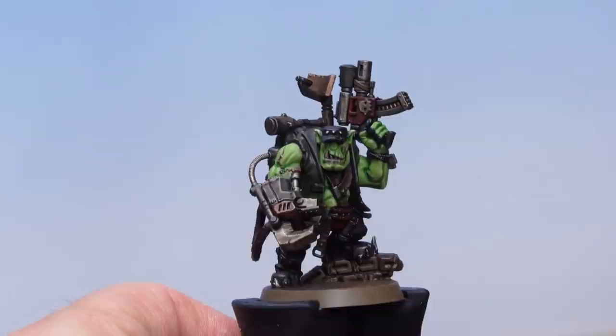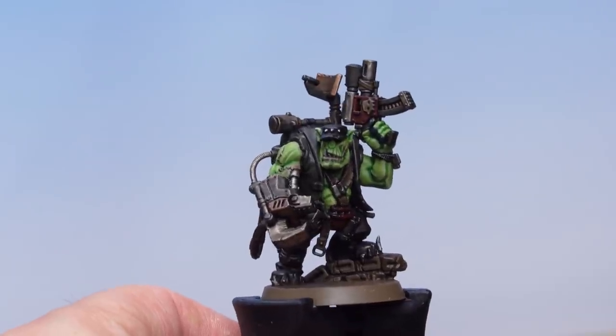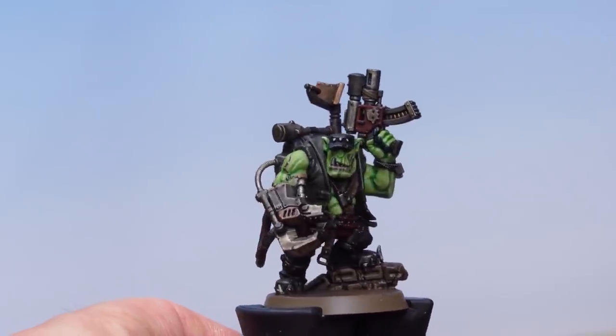That's the glazing effect done on the skin — you can see the effect it's had on the bruise, scar, and lips. Now up next let's start highlighting the clothes, beginning with the olive drab jacket.